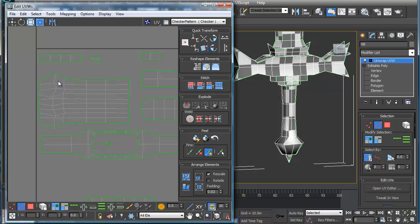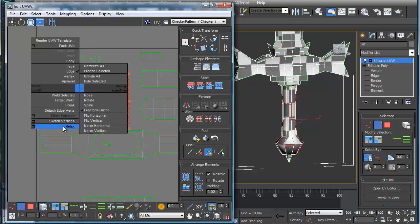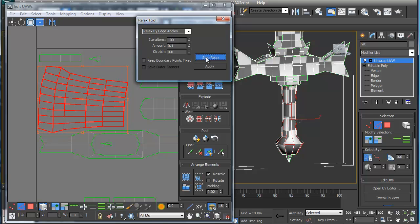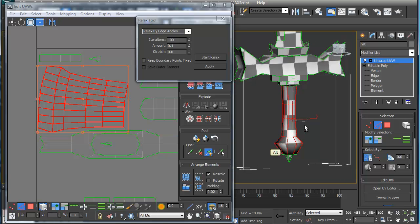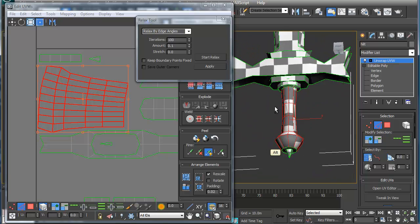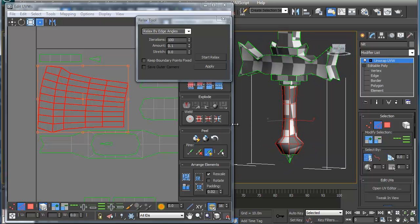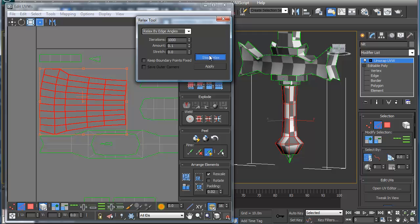So I'm going to stitch this, and then stitch this. Once I've got that selected, I'm going to select this whole thing here, right-click, and I'm going to Relax. Sometimes this works, sometimes it doesn't. So I'm just going to hit Relax, and basically it's going to relax it out. I'm going to take off my edge-facing area. What you want to do is look at this and see if the overall edge looks relatively good. I'm going to rotate this a little bit, and sometimes I set this to about 1,000 and start relaxing it.